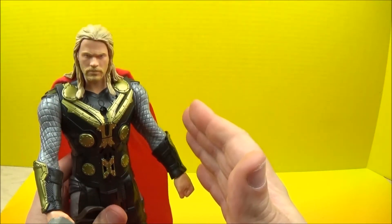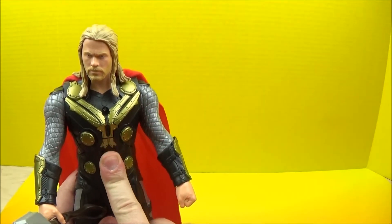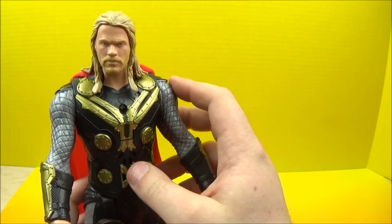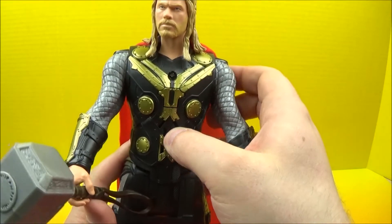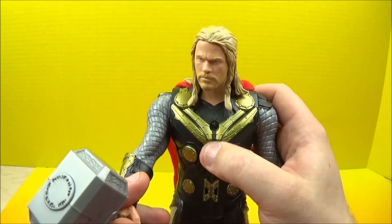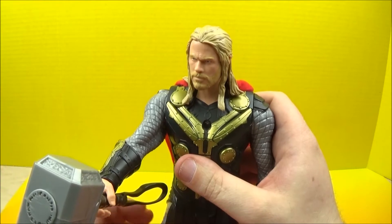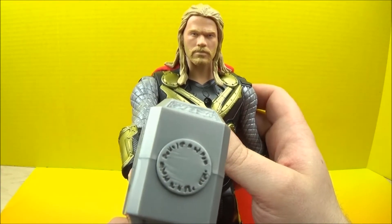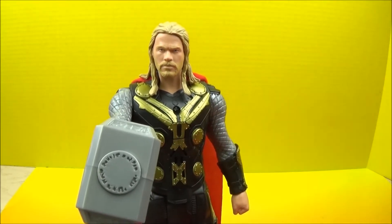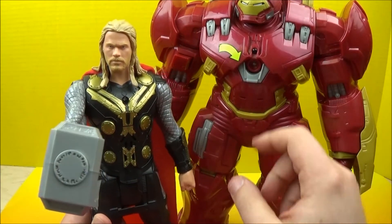So of course what we're going to do here is push the button a few times, and then we're going to bring in the Hulkbuster. [Thor phrases:] 'We are a mighty team.' 'Avengers assemble.' 'Iron Man, look out!' 'It's time to fly.' Well there we go, let's bring him in. Look at the size of that monster!